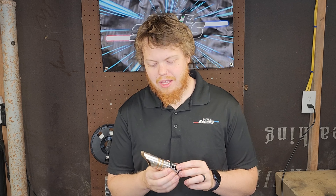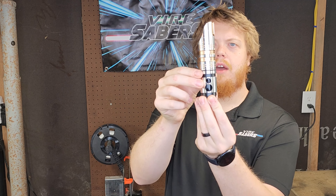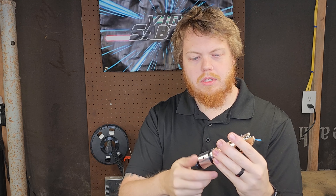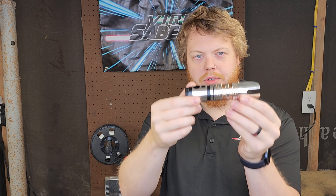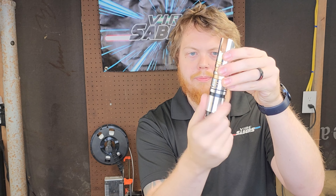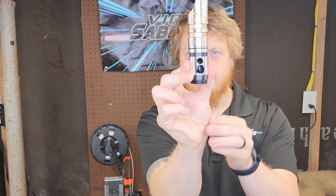Hey everyone, it's Tyler from Fire Savers. I want to show you guys really quick how to go about the art of lining up your pieces. Essentially what we're going to be doing is altering the faces of the part to change the thread timing. So if you have your emitter and you screw it on and you want it to line up straight on with it instead of sideways, I'm going to show you how to take care of that.